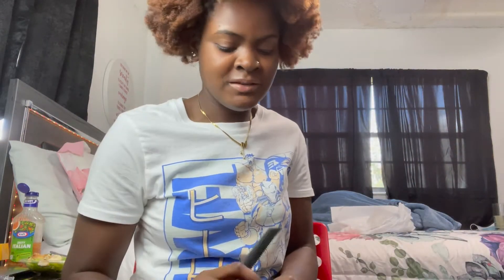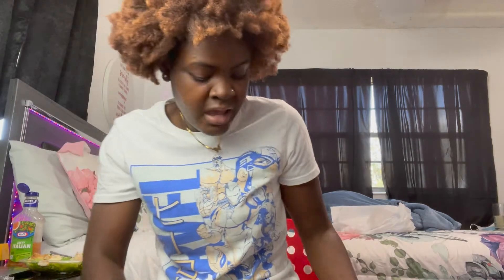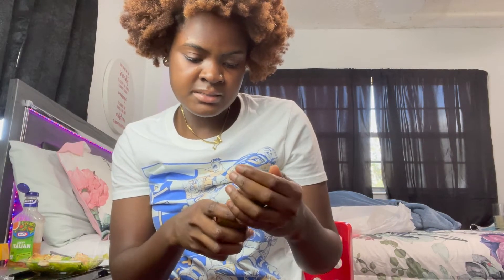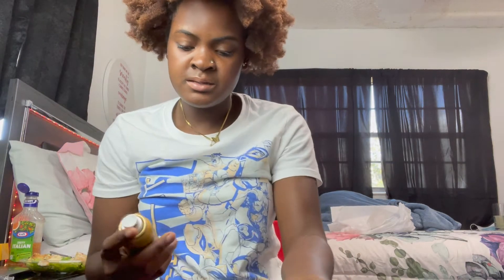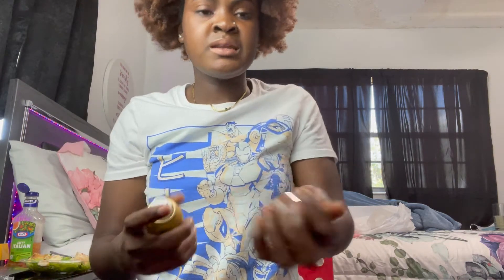Now let's go to step number two. Now I'm going to start tinting my hair. You should always get the color that matches your skin tone, and this is the color that I got. I got tinted lace — dark brown. This is my skin color. When I put it up to my skin, it matched my skin color tone.